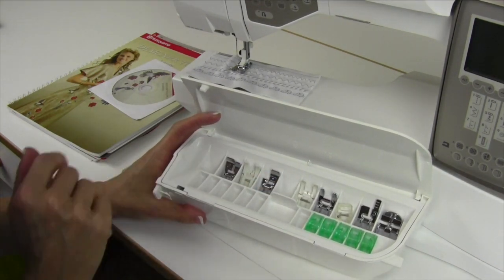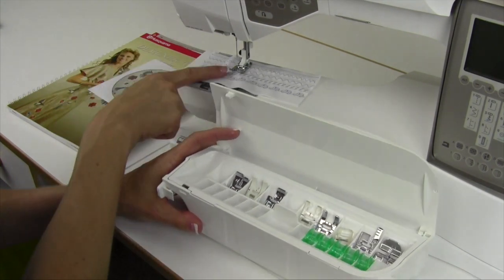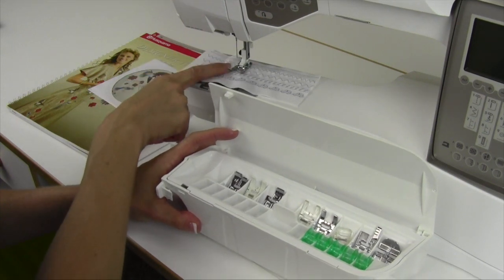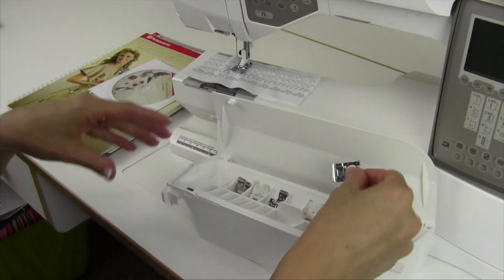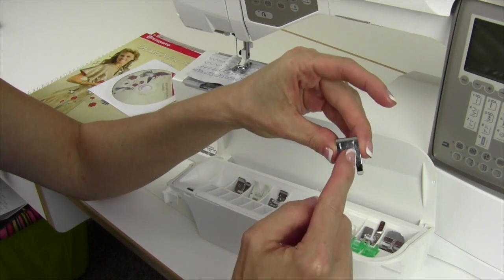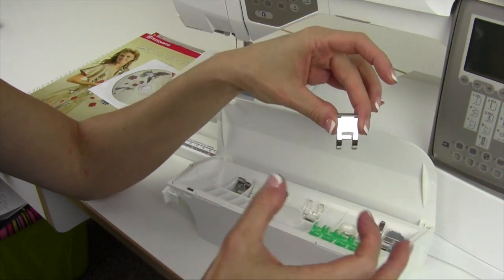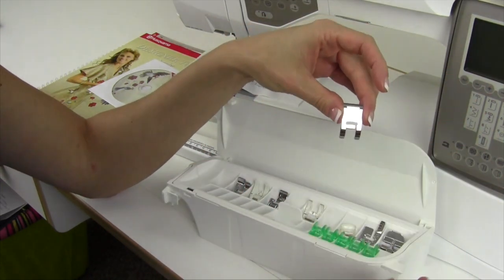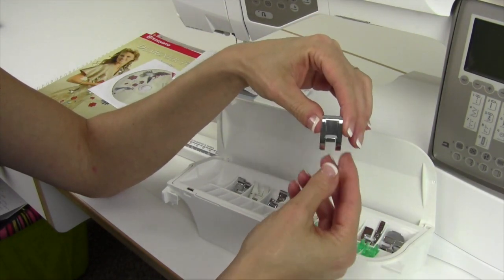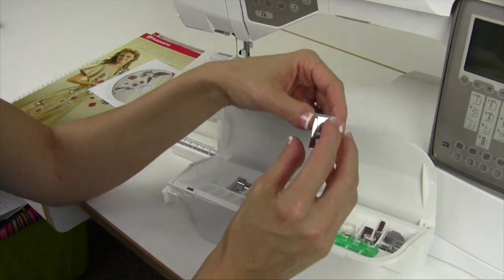Notice there are a few extra places for bobbins and additional feet. Your regular foot, Foot A, that comes on the machine, is your standard presser foot. There's also Foot B, which has a cutout underneath and is great for all your decorative stitches. Your machine will tell you which foot to put on, so always read the screen. When it says put A on, put A. When it says put B, switch to B. It really will give you a better stitch.